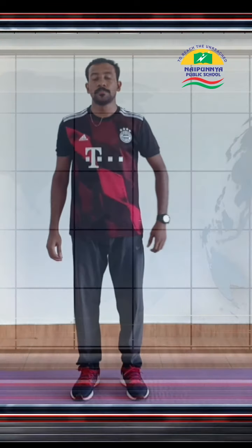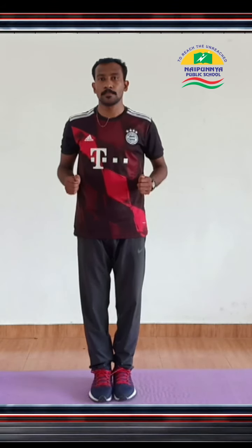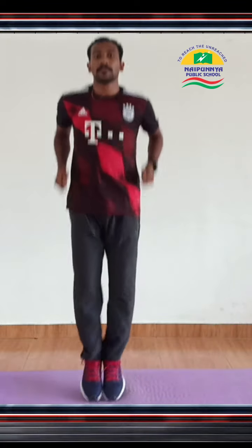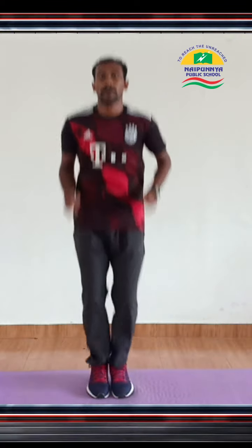Skipping without rope. Stand up straight, keep your feet together, and pretend to hold a skipping rope handle in each hand. Jump and alternately land on the balls of your feet, rotating your wrists at the same time as if you were spinning a rope. Don't let your heels touch the ground during skipping, and breathe normally.